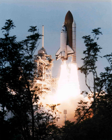STS-75 was a United States NASA Space Shuttle mission, the 19th mission of the Columbia Orbiter.